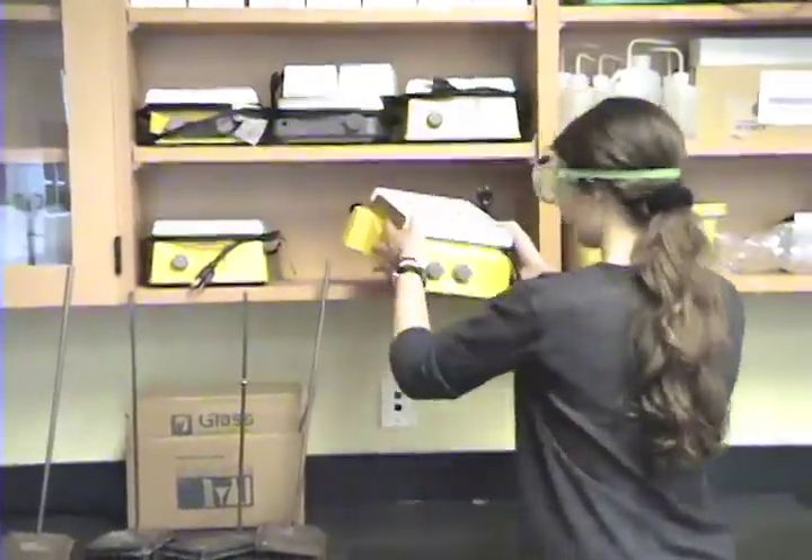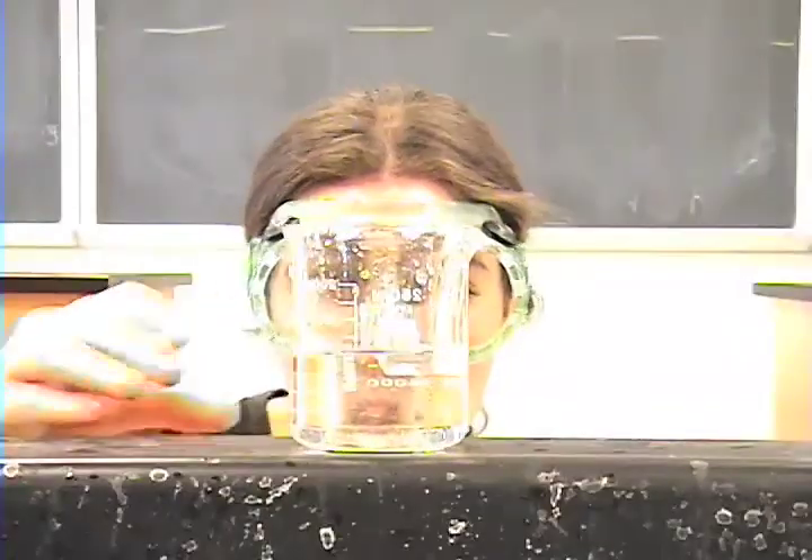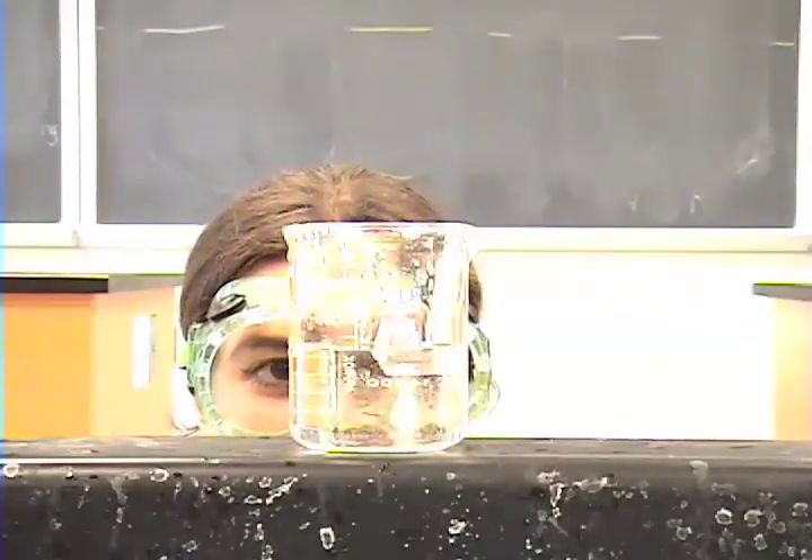Know where materials are located around the room and don't rely on others — asking 'Emily, where are the hot plates?' is not acceptable. We see the lab partners setting up. Meticulously measure the precise amount on a flat surface.